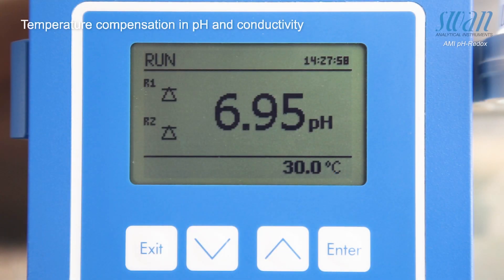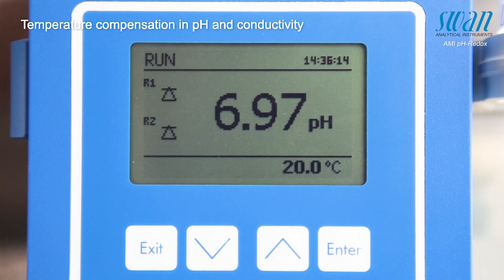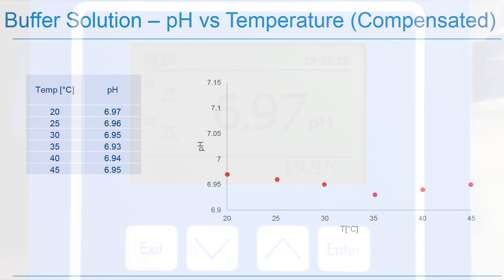Once the temperature compensation has been activated, the measured pH value becomes stable as the temperature constantly decreases from 45 to 20 degrees Celsius. This second chart shows the effects of the temperature compensation.